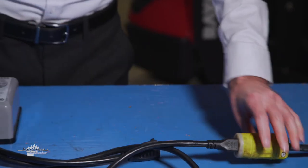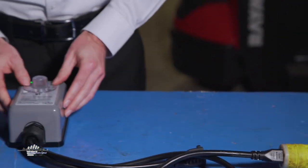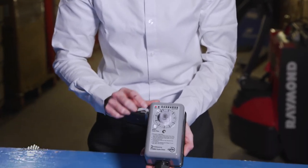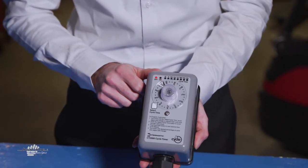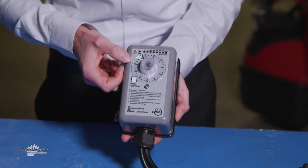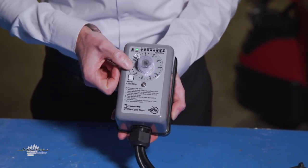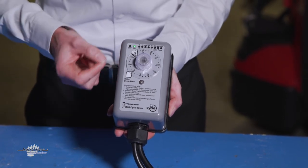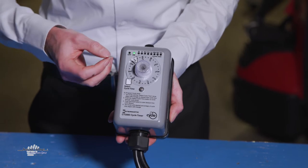I want to give you the opportunity to see how simple the timer is to program. The unit right now is plugged in and I currently have the unit in the off position. We have an off cycle and we have an on cycle. If I actually turn the dial to the on position, it bypasses the timer and runs the Heat-Line system constant.